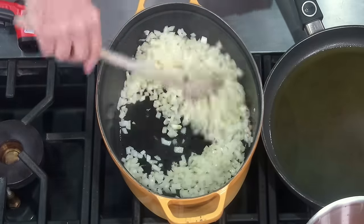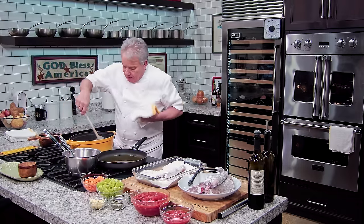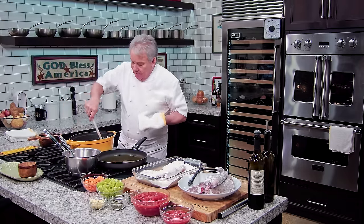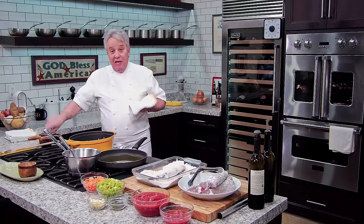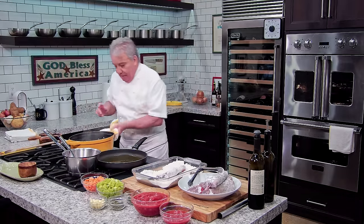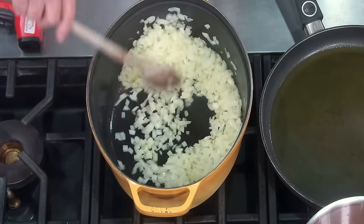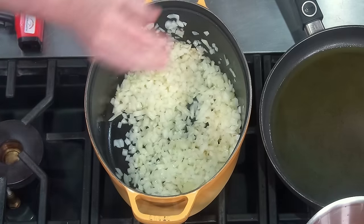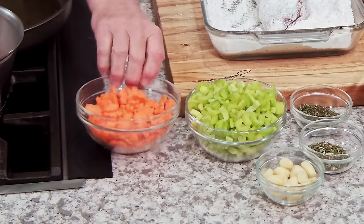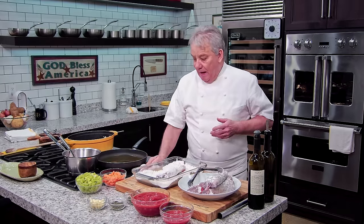I've got a big onion going over there. You start always with the onion first — always remember that, it's so important. For the new people: you don't put the onion, celery, and carrots together. You put them one at a time. So the onion first, always. Then we've got the celery, and then the carrots — the usual suspects in the braising environment.